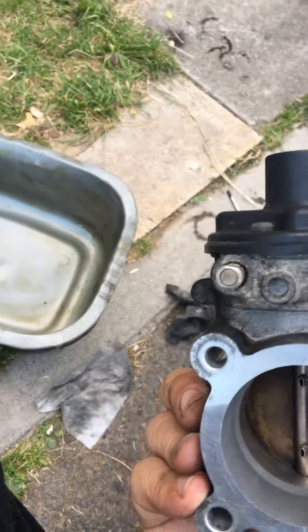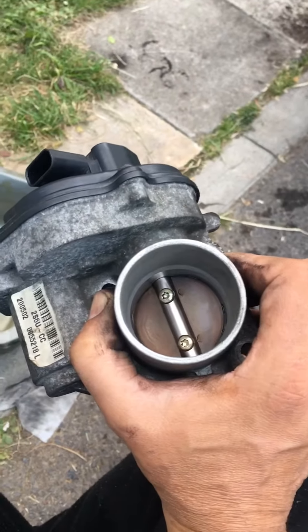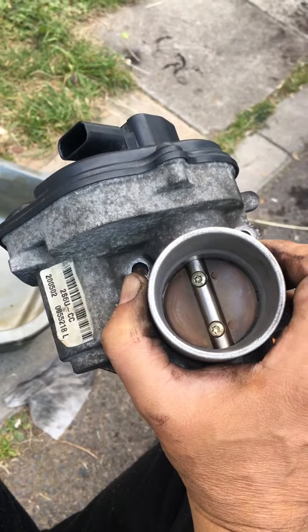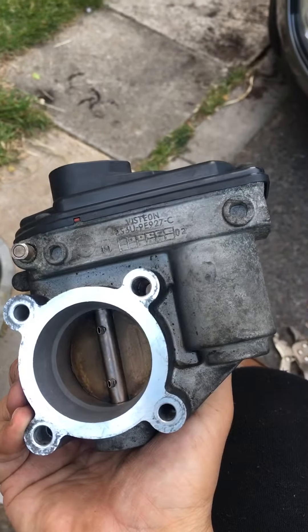The reason I've removed it is because I got a high tick over. I've been told to give it a clean and then disconnect the battery for 10 minutes and that sorts it. So I'm going to put it back together and we'll find out. It's a Ford Fiesta 1.6 petrol 2002 Mark 6 with a 16 valve gear engine.